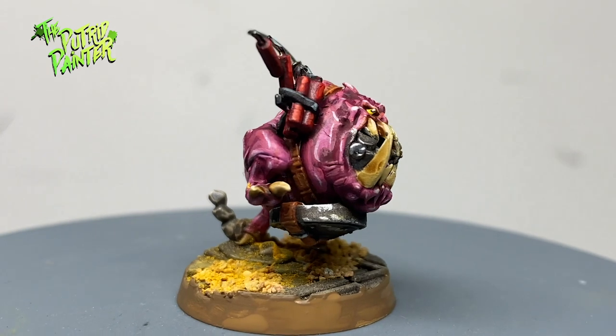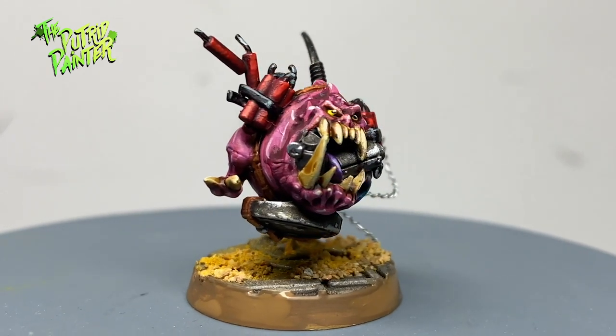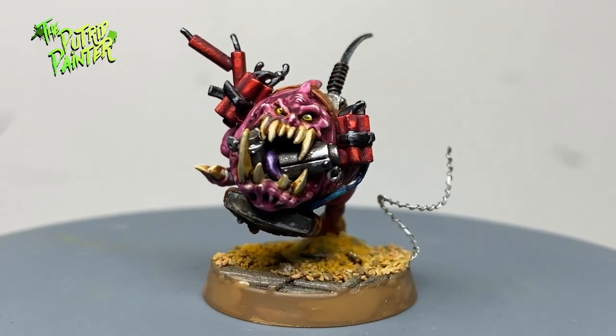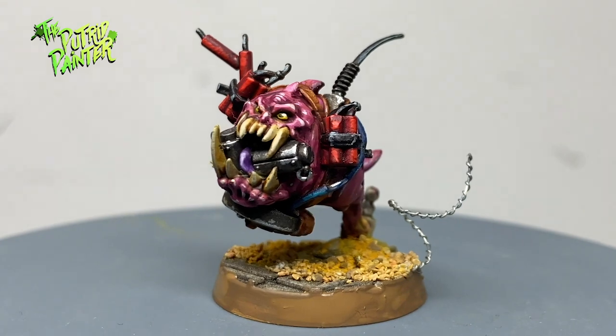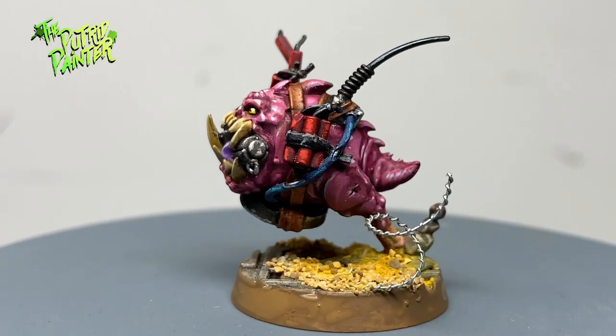Hello and welcome to another painting video. In this video I'll be painting an Orc Commando Bombsquig. This little critter is one of my favorite models in the Octarius box. Isn't he cute? And deadly. Let's begin, shall we?